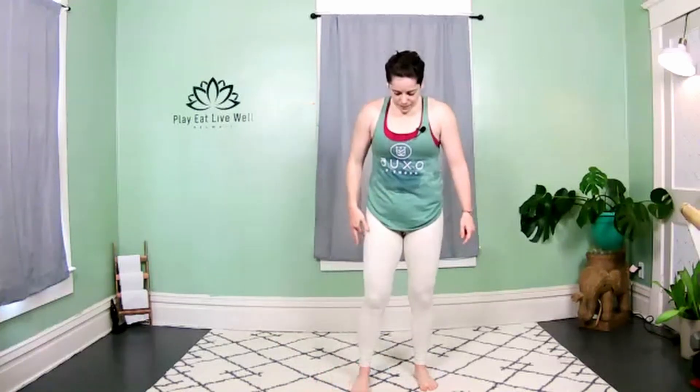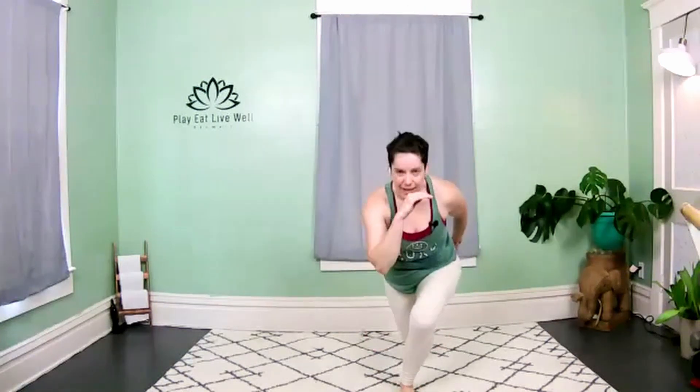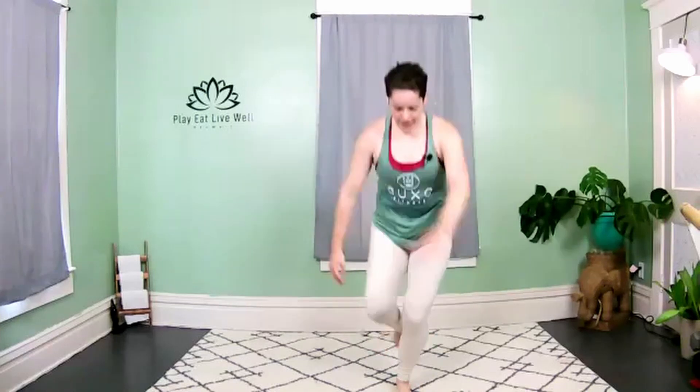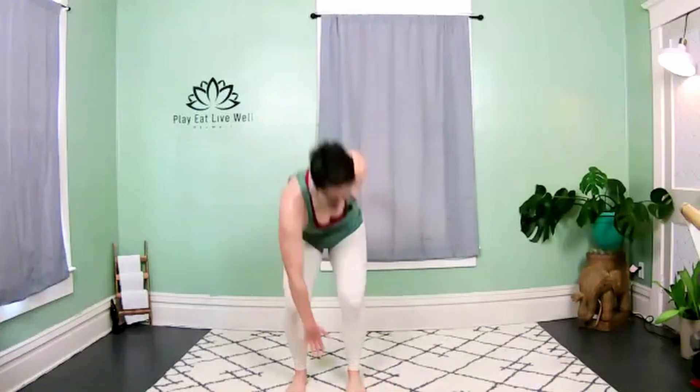Other side — last three moves, this is it! You're ready, get ready. We go in three, two — let's do this! Drop that knee, skip, knee, skip — come on, you got it! The outside of that leg, come on! Three, two — next one, last move!